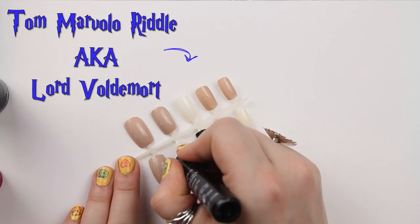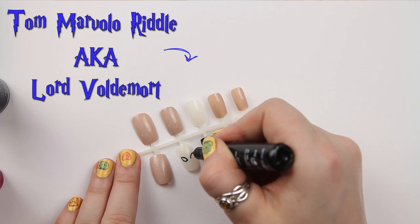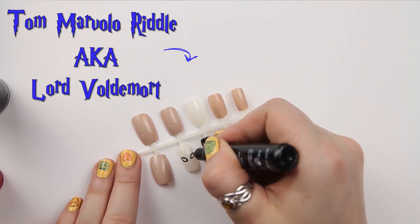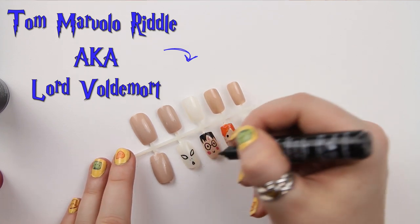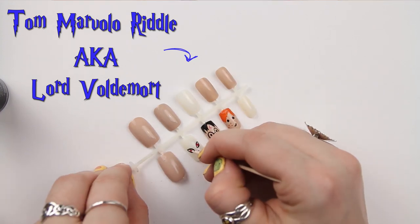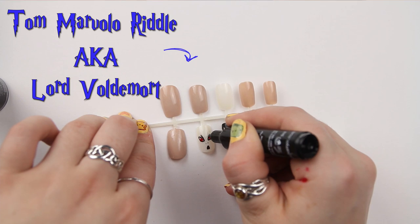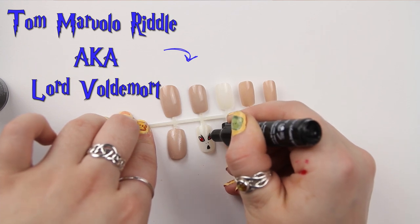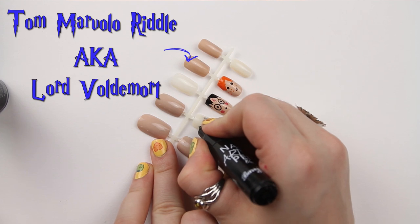Character number 3 is Voldemort. He's going to have the very pale skin I did earlier. I'm using the Barry M pens to create a little angry mouth and angry eyes, and then using the Sally Hansen Cardinal Red to create his evil eyes, adding some evil eyebrows. And that's him done — very easy character to do.